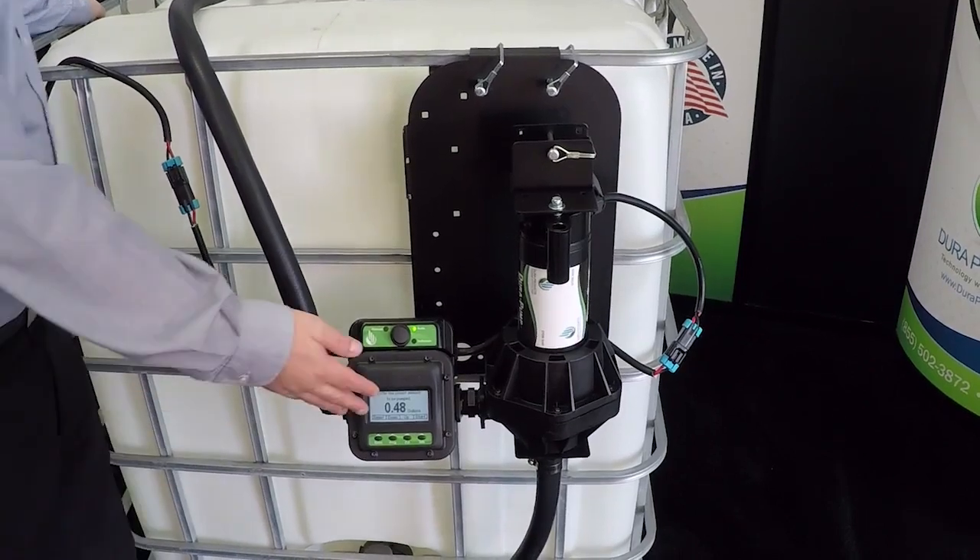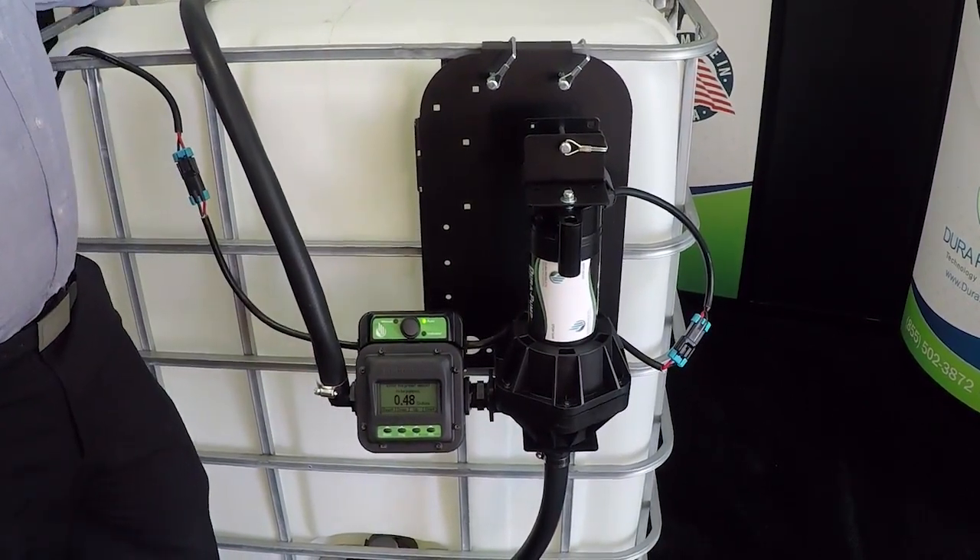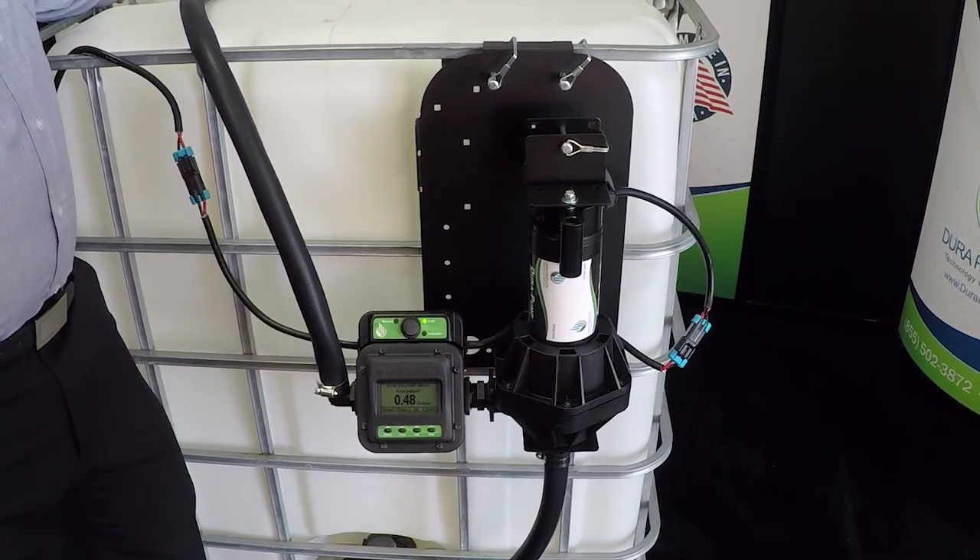Our system combines the popular Durameter and high flow Dura pump into a simple and small unit where an amount can be entered and automatically dispensed.